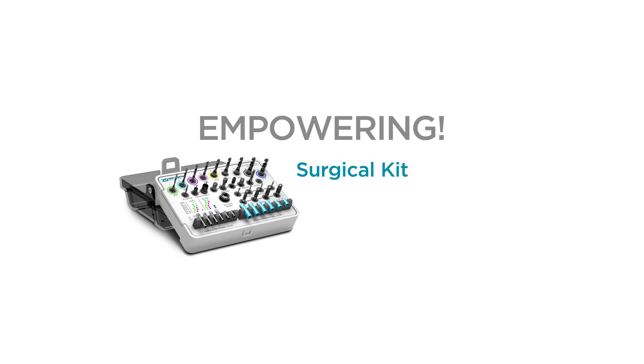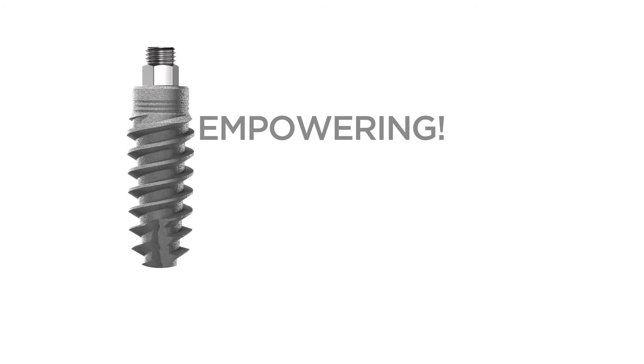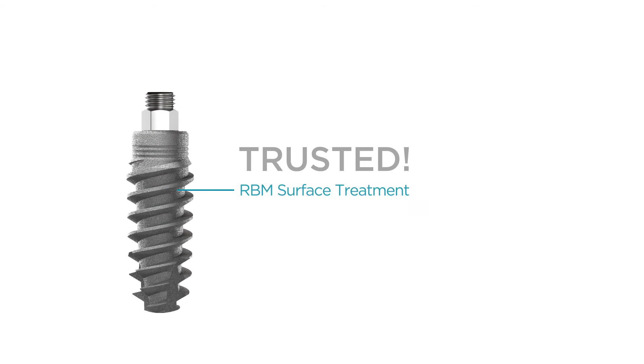The newly designed Zest Locator Surgical Kit makes it easy for doctors of all training levels to achieve outstanding results. It empowers you to do outstanding work for every patient, not just those with accommodating anatomy. The implant's progressive diameter design, self-tapping tip, and RBM-treated surface streamlines the workflow for all bone types.